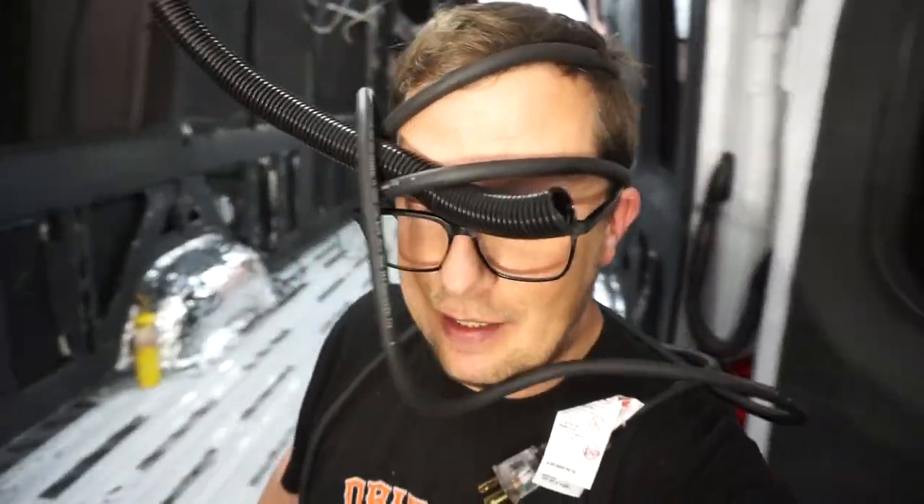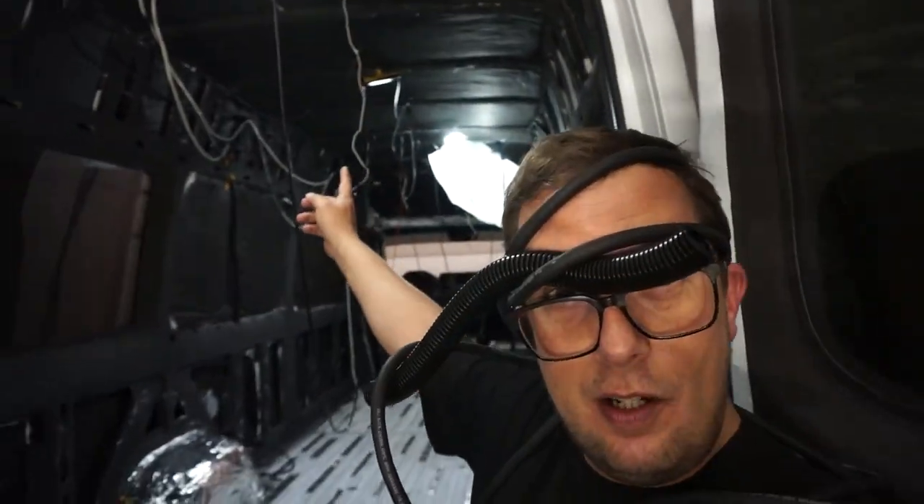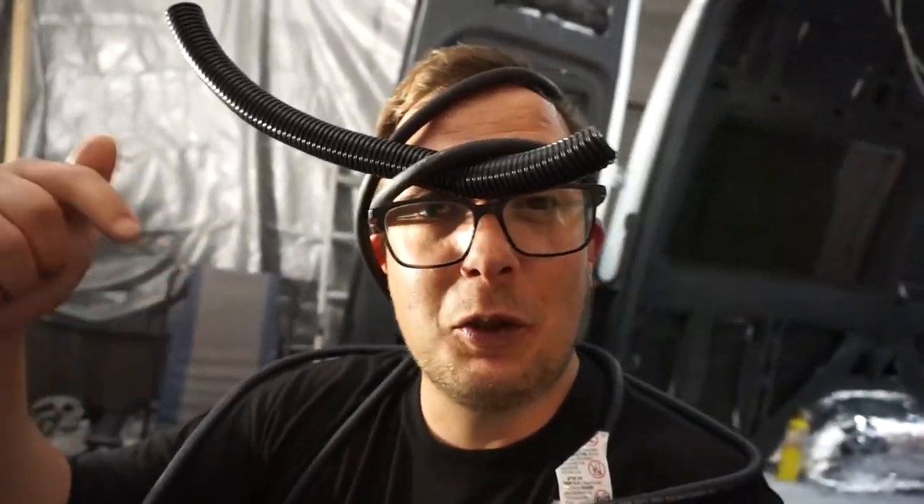This week on the DIY van build we've got ourselves all tangled up trying to pull our wire in this van. Look at the mess we've got behind us all over that roof, and to think those wires there aren't even the ones we're working on this week. If you're new here, my name is Jeff Dares, this channel is Dares Drives, and we're currently converting a 2019 Mercedes Sprinter van into a 4x4 overland roaming home.